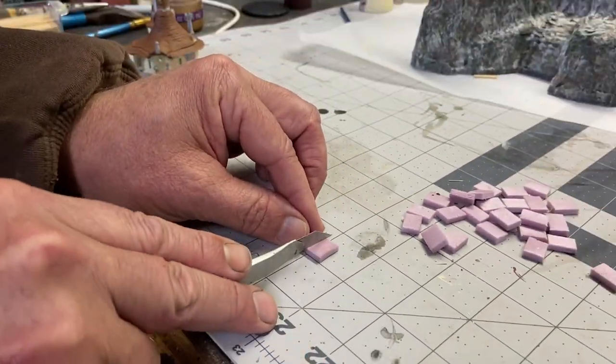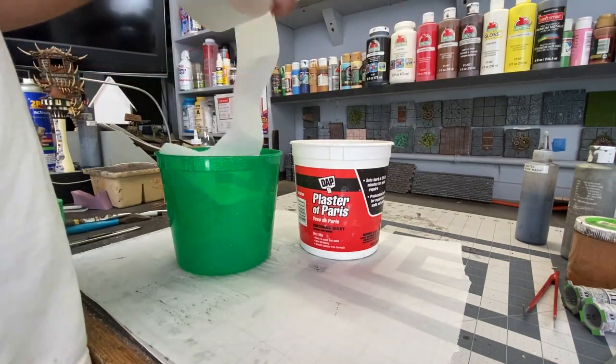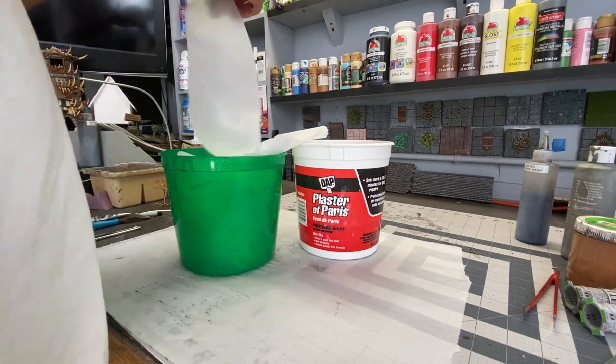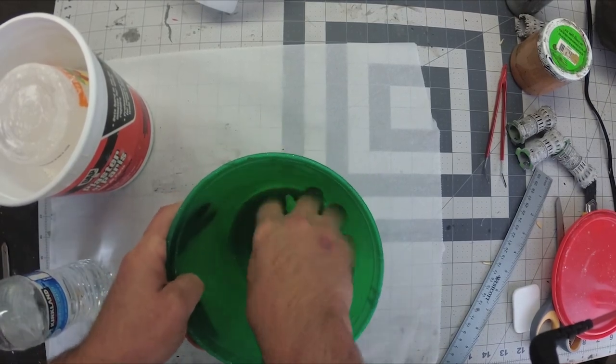Next, I'm going to build a staircase using foam pieces, so I'm going to cut those out first. Then I'm going to make a homemade sculpt-a-mold out of one-ply toilet paper, water, and plaster of Paris. After adding the water, I'm going to use my cordless drill to mash up the water with the toilet paper.